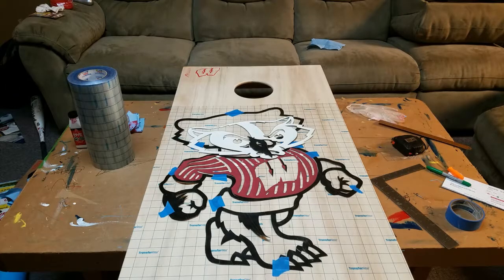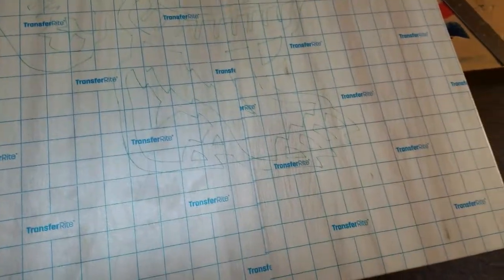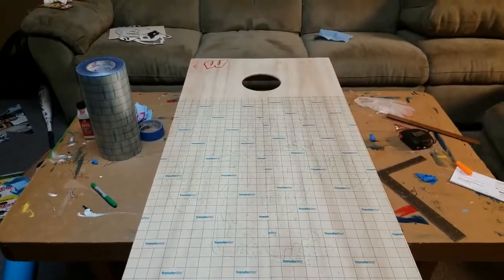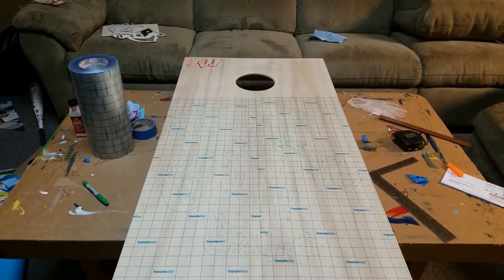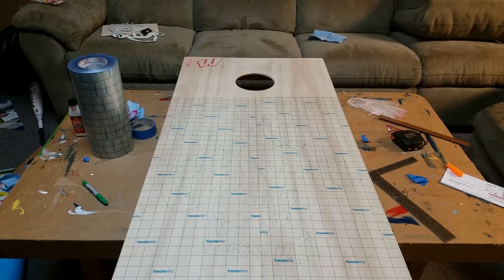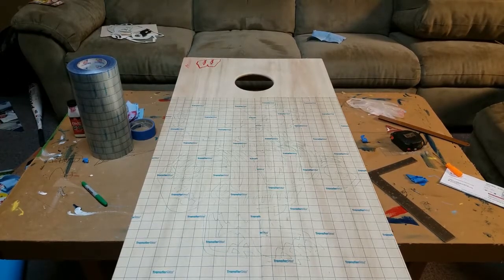I'm going to trace all the inside pieces and the details, and then we'll get to cutting in a minute. I traced the whole pattern onto here, and now we'll try to cut it out with the X-Acto knife. I think I'm going to do the black first. What kind of stinks with multiple colors is that no matter how I do it, I'm going to need to go re-tape a lot of things again and cover over the colored things. So if I do the black, that's the main outline, everything else will be a little bit easier to see. Next step: X-Acto knife, cut everything out.